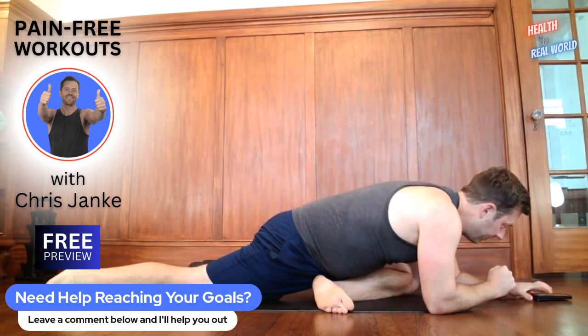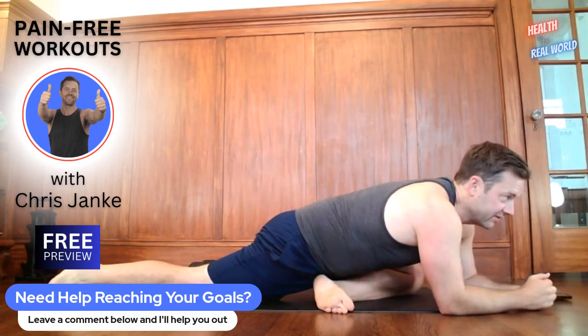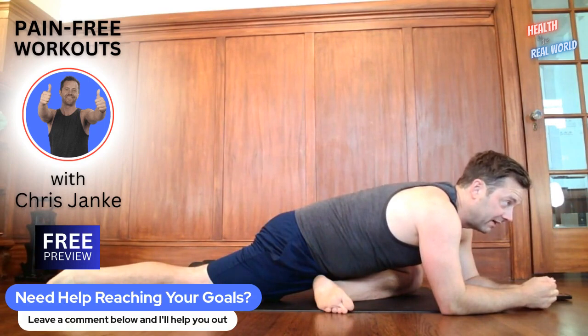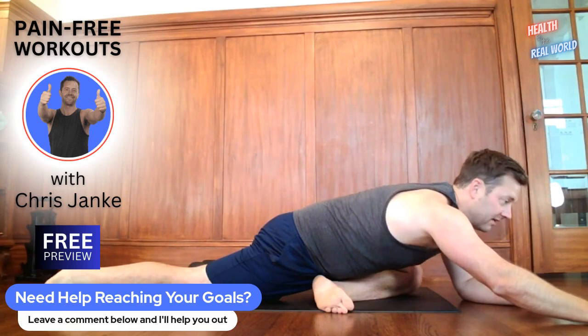We've got about one more minute. Those of you joining on the 10-minute preview, thanks for coming — finish this out though. Set a timer for a minute and then switch; make sure you're balanced on the left and right. Go to healthintherealworld.com — you can check out a free preview for 30 days, and we will see you on Monday. Have a great weekend.